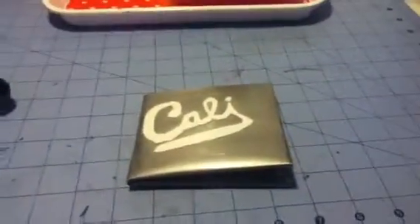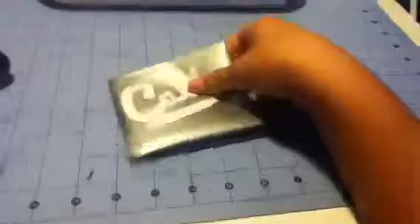Hi guys, so the LX is here and I just have a new wallet right here. It is a gray with white lettering Cali wallet. It's really nice.